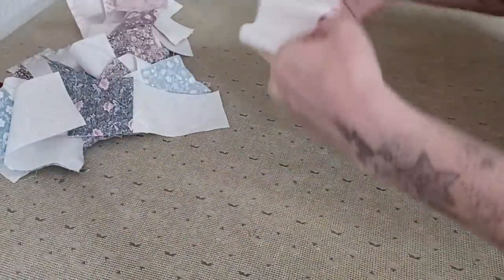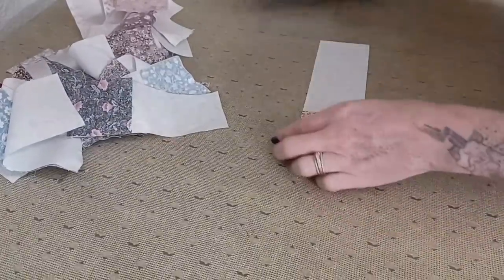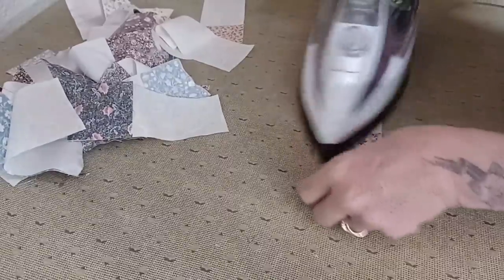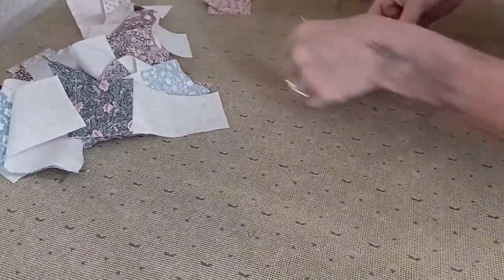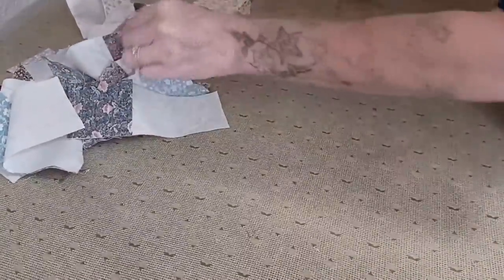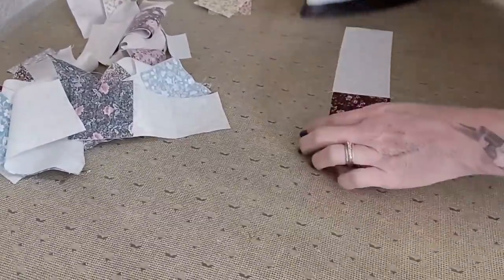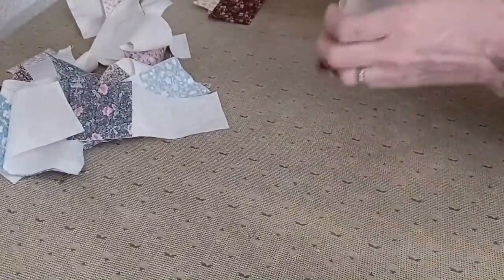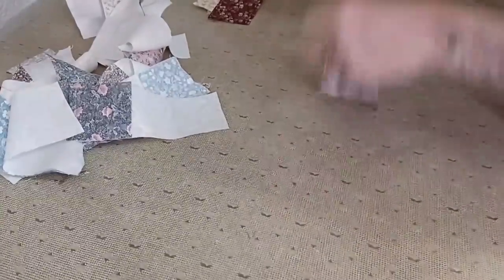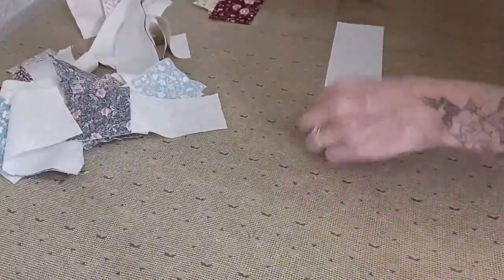Now that I've made a complete mess, we're going to go ahead and press all these now towards the dark fabric — not my background, but towards my charm square pieces. I was struggling: not only did I sew two pieces together, but I sewed one backwards. There are days that we should not be in our sewing rooms, and maybe today was one of those for me. But I'm going to get this done, show you how to do it, and it's going to be lovely.